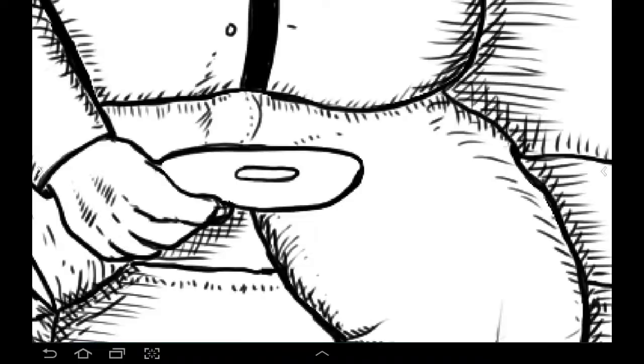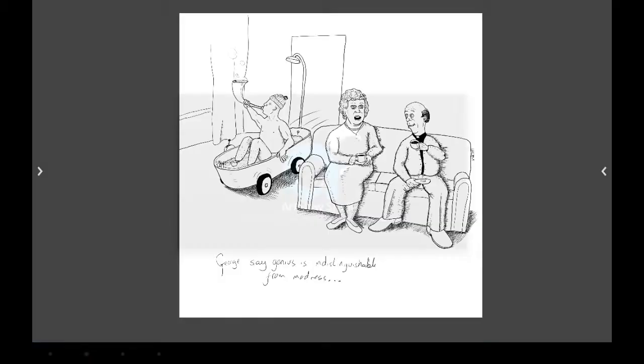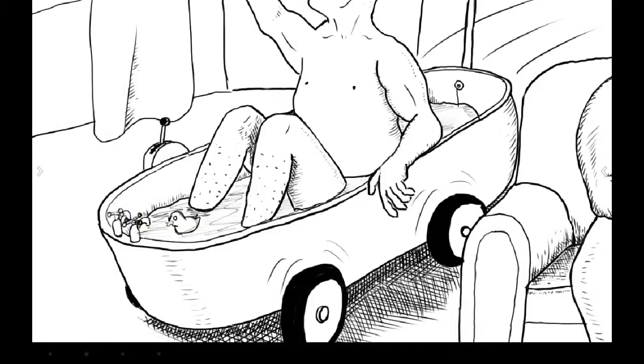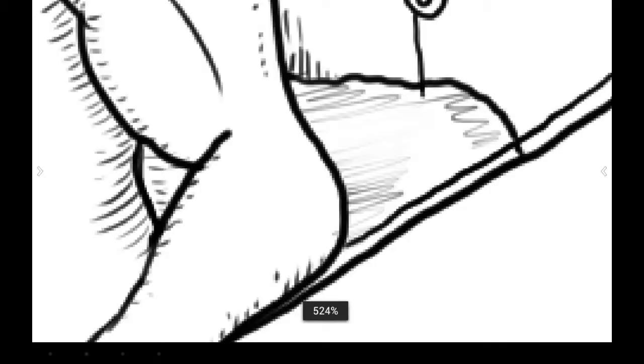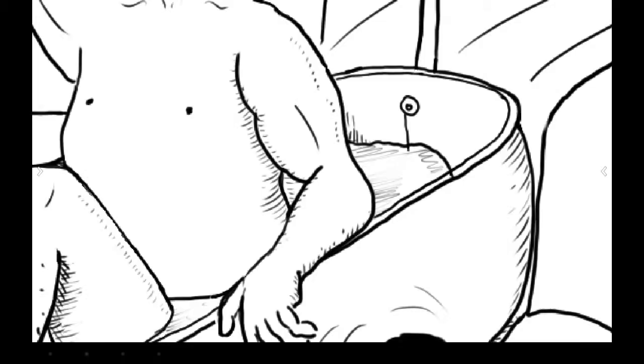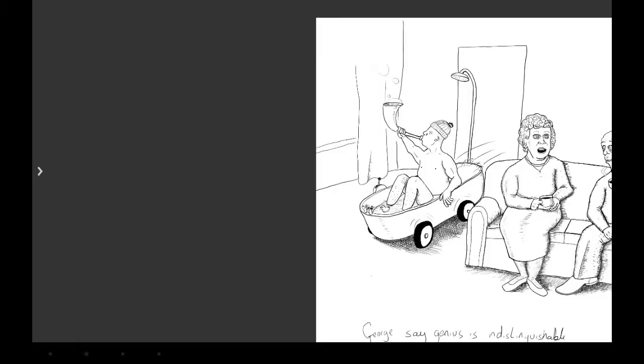I don't tend to do much background - that would just suck me into a whole different realm of overdrawing. I could create the whole living room in precise detail, but I don't see the point of it. I've got enough troubles trying to avoid overdrawing the foreground without getting into overdrawing the background as well.